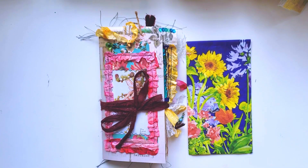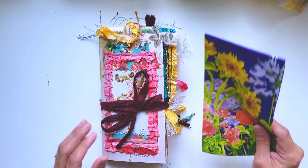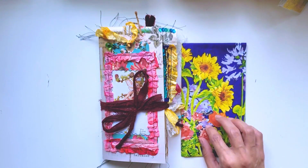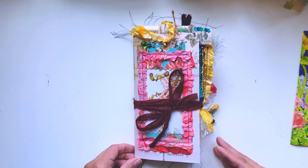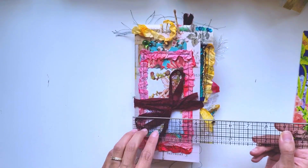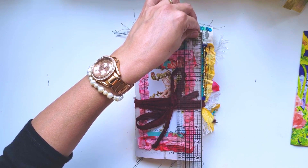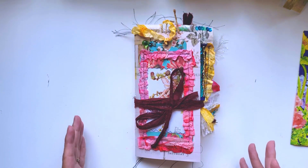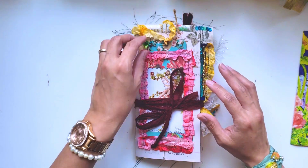I'm gonna do a quick video on this new journal that I just finished. I'm thinking I'm gonna add this into the journal but not sure yet. It is a standard size - without all the trims it's like four and a quarter by eight and a quarter, so it should fit in a traveler's notebook.